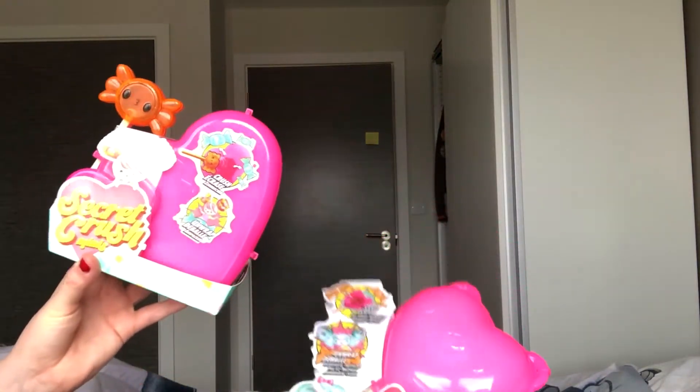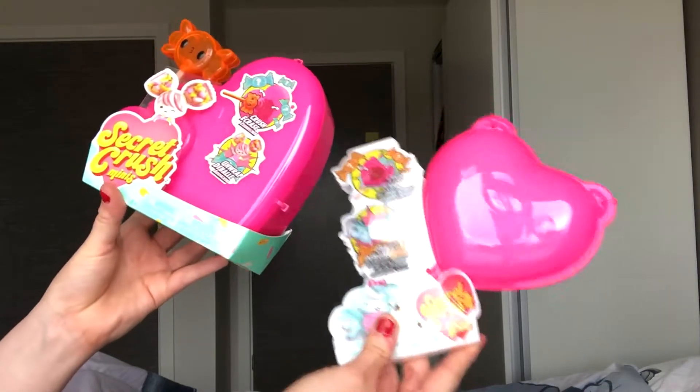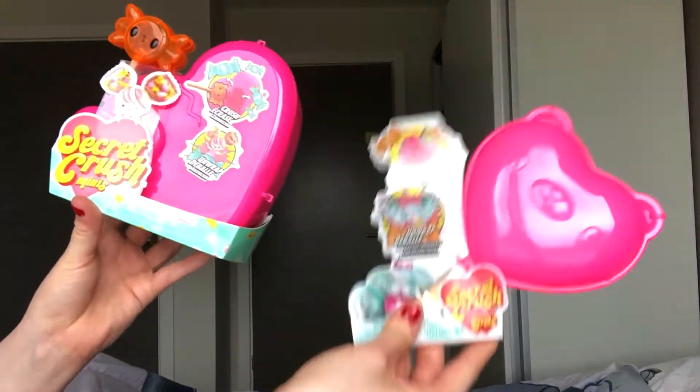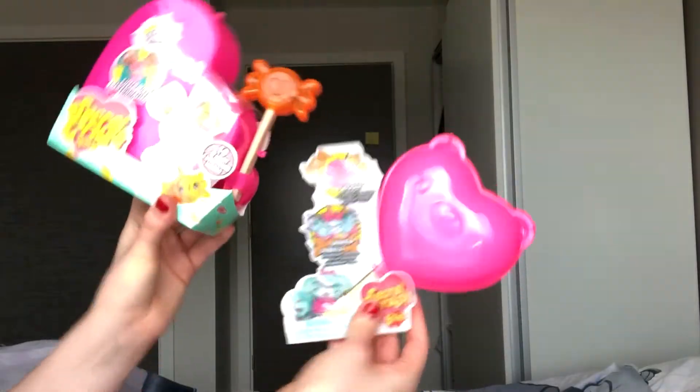Hello YouTube and welcome back to another video. In this week's video I have two lots of the Secret Crush minis for pets and for the normal minis. So let's open them up and see which ones we get.